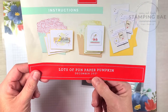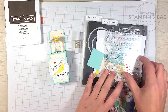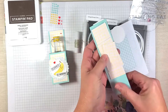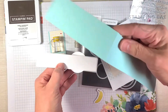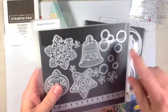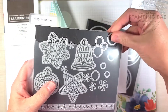We are using the Lots of Pun Paper Pumpkin from December 2021. Most of the supplies you can find in the box. I'm going to be using the Early Espresso ink — it does come with the smaller one, but I like to work with the bigger pads. We'll use the embellishments and the adorable stamp set that comes with it. All these paper pieces come in your kit. I also die-cut an extra scrap piece of paper and you're going to need a piece of Pool Party. You'll need a little circle die — I used one from the Gingerbread Dies. If you have something that's about three-quarters of an inch to about seven-eighths of an inch circle, that'll be perfect for the top where the bottle will go through.